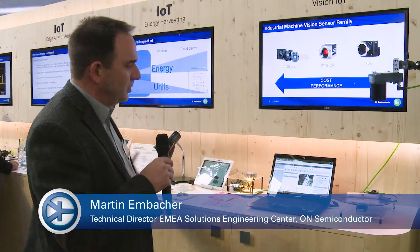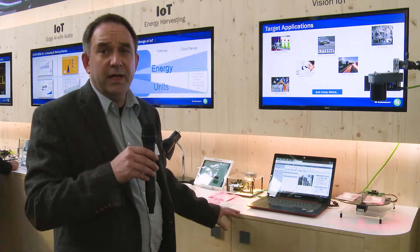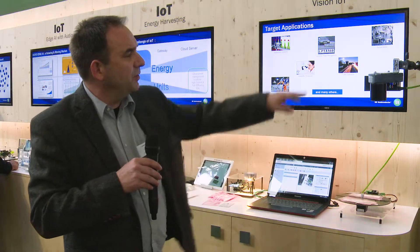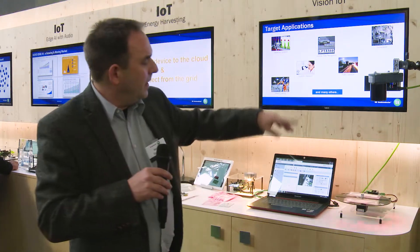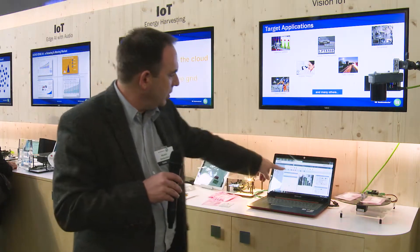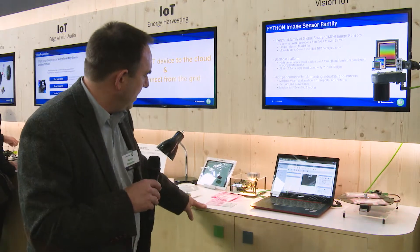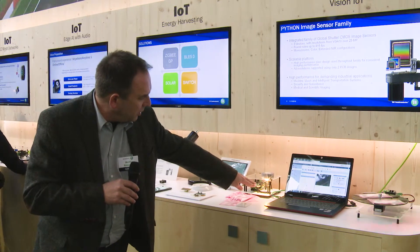Here we have our IoT section with a multitude of applications, as IoT is everywhere. Starting with a Siemens camera using our Python image sensor as well as our Power over Ethernet solution, it is taking pictures and then processing them locally in order to detect barcodes directly here as an IoT edge processing application.